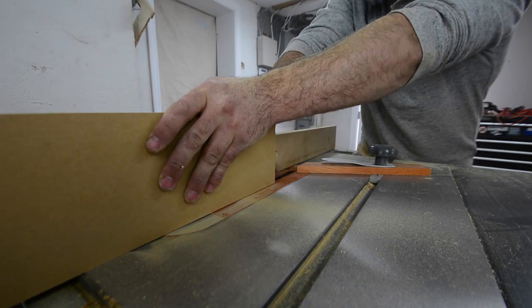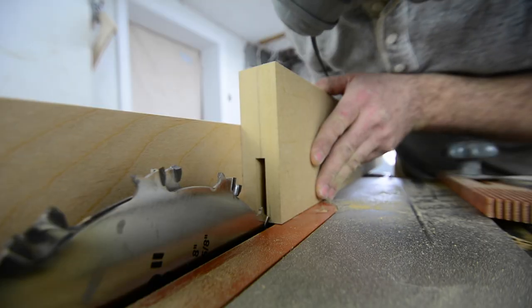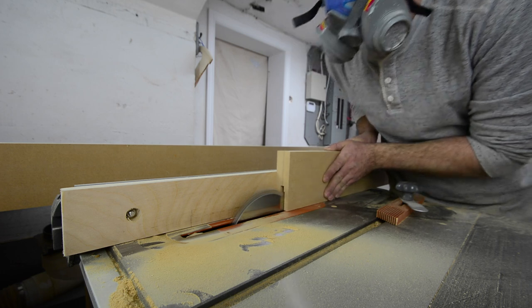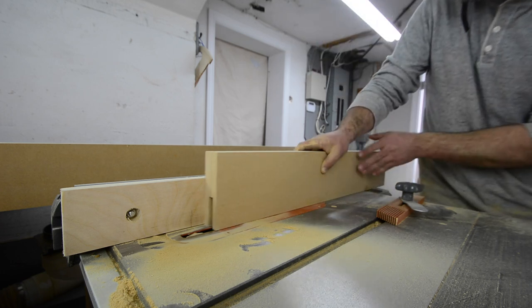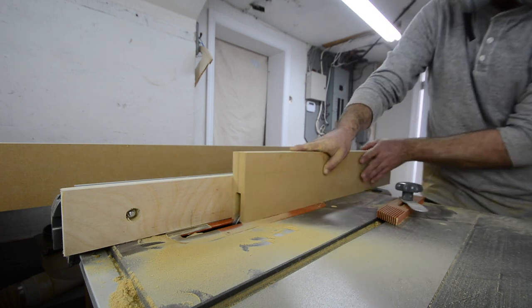Working with MDF, it's absolutely crucial that these mortises end up dead center because I'm not going to be able to sand anything flush later. So I just really took my time and kind of inched up on it until I got a really nice fit for a five eighths panel.